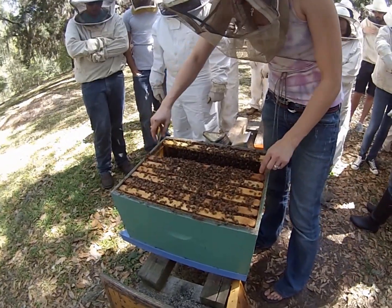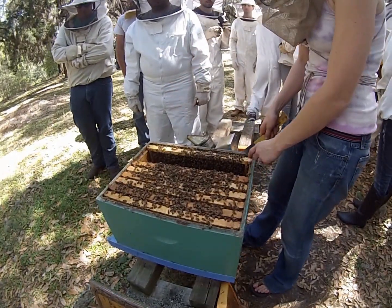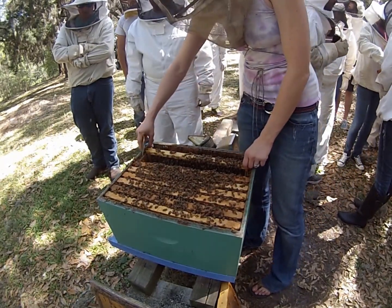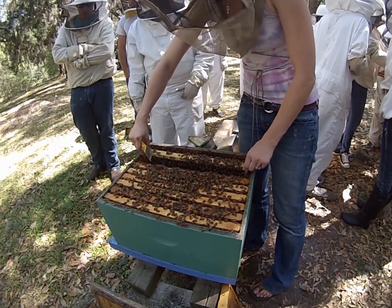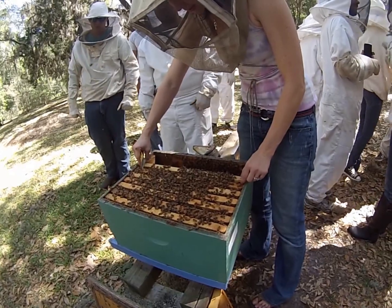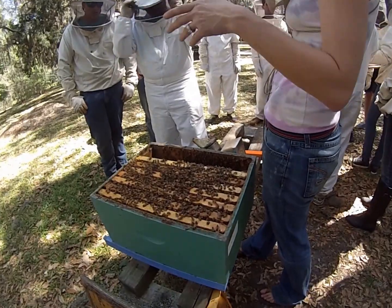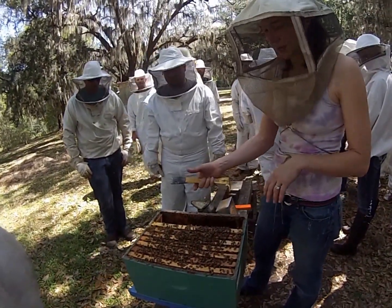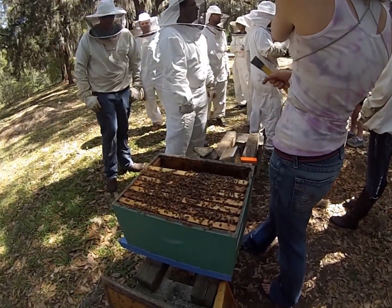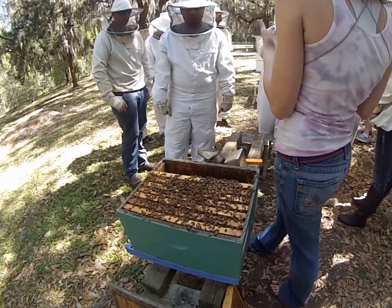Honeybees are eusocial, which is the highest level of sociality. The three defining characteristics of social insects are: cooperative brood care, overlapping generations, and the caste system — which falls under division of labor. Honeybees represent all three. On the frame being passed around, we have young larvae, probably some eggs which are hard to see, capped-over pupae, and adult bees — all from the same queen.